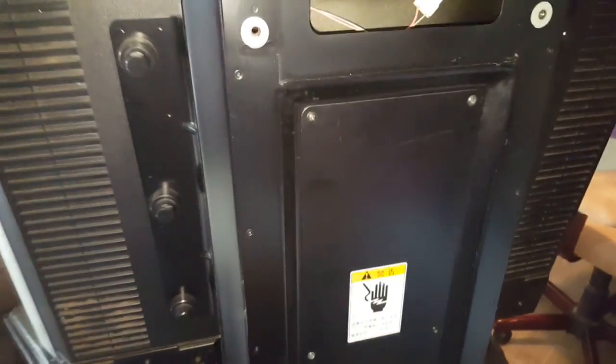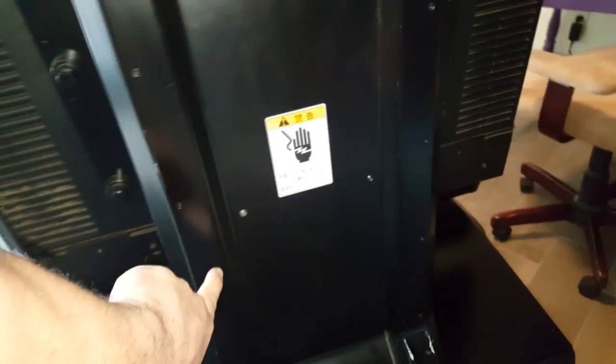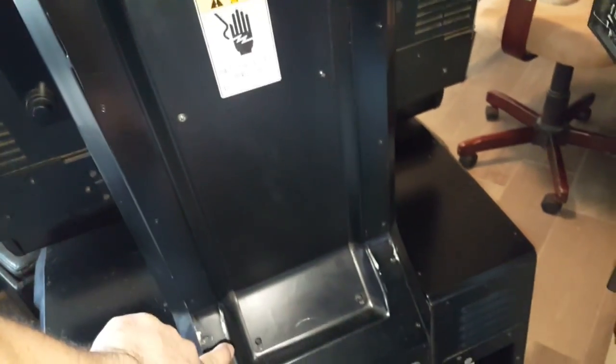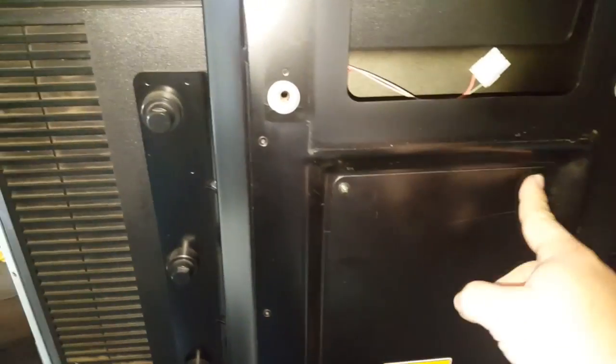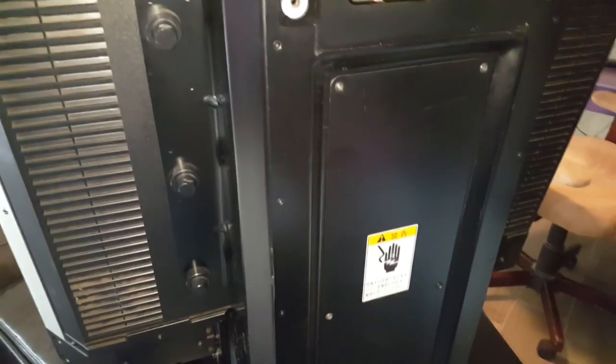The next step: we want to remove this panel right here. You've got six screws — one, two, three, four, five, six. All you need is a regular screwdriver. Remove those and that's going to expose your power hookup for the monitor. Let's go ahead and remove that and take a look at the next step.